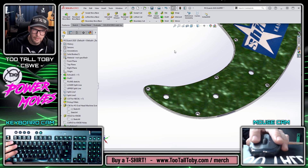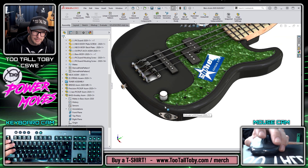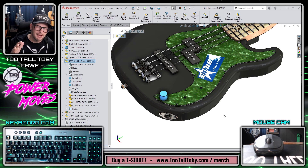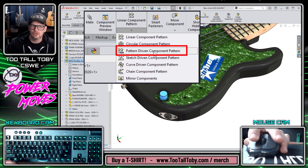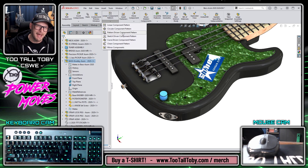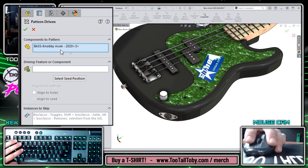Let's now return to the assembly. We can see that this knob belongs to a sub-assembly — the bass knob sub-assembly. A really powerful bit of functionality in SolidWorks assembly mode is what's known as the pattern driven component pattern. What this lets you do is essentially take a part or sub-assembly and pattern it right on top of an existing feature pattern from the part level.